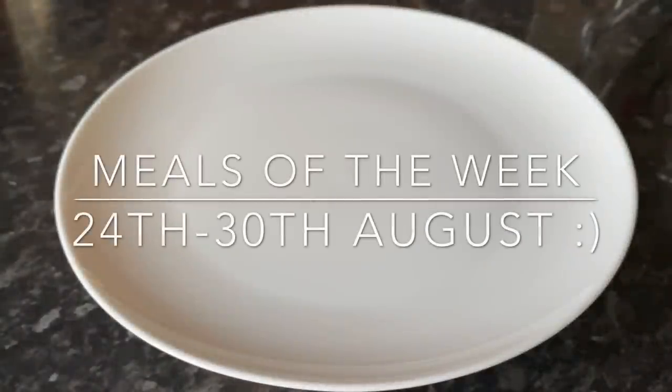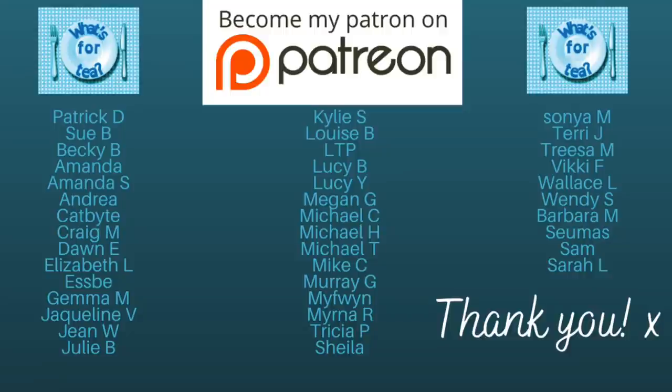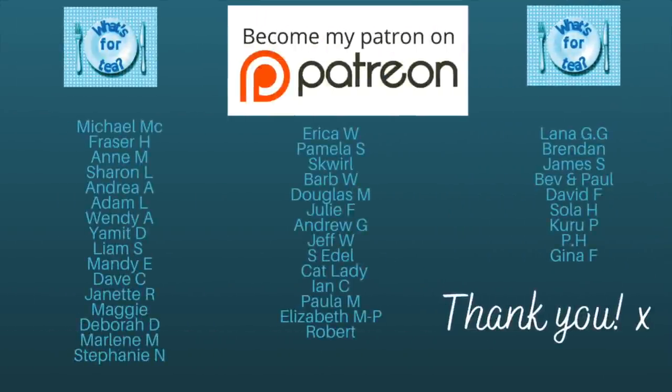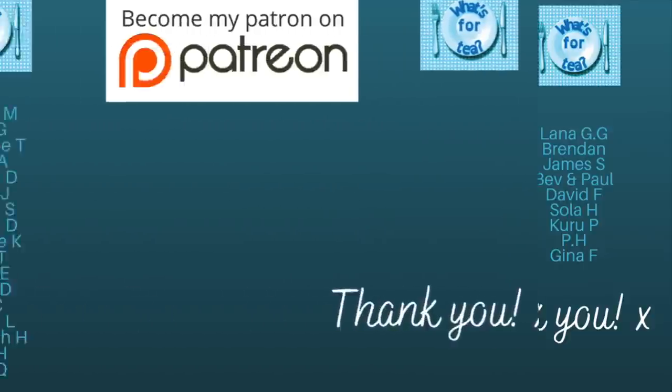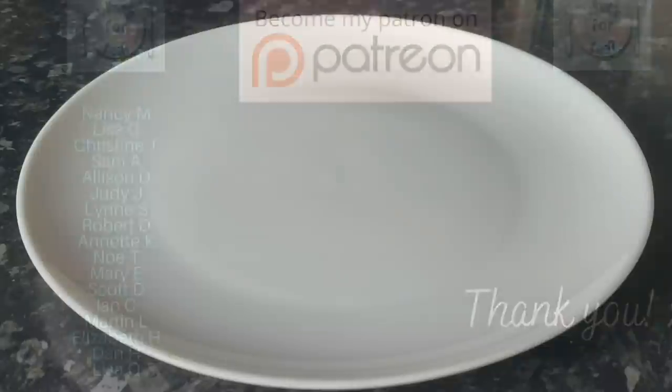Hello everyone, how are you? It's lovely to see you again as usual, so thank you very much for popping over. I wanted to say a massive thank you to the supporters of the wee channel over on Patreon — I'll leave a link to my Patreon just underneath this video if you want to go and check it out.